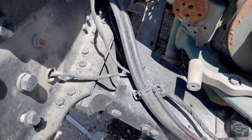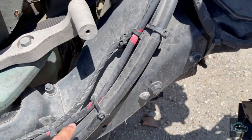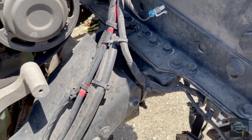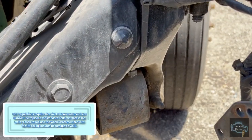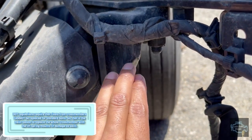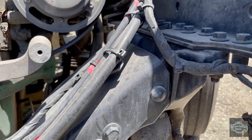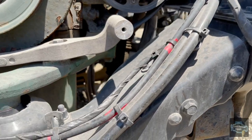The next one is this cross member that goes from here to here. If you want to replace this cross member, you will have to change the whole part - you cannot replace just this part, you have to replace it all together. This is the second cross member.